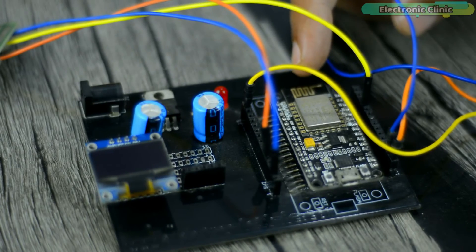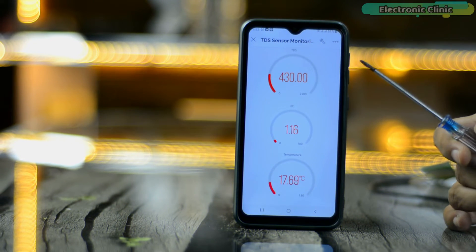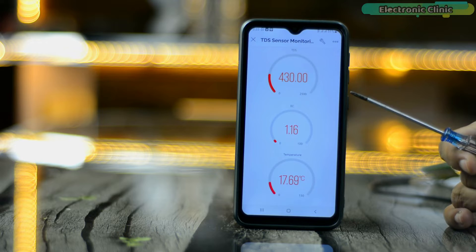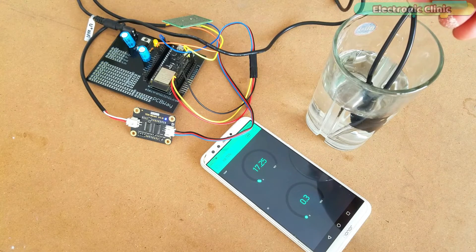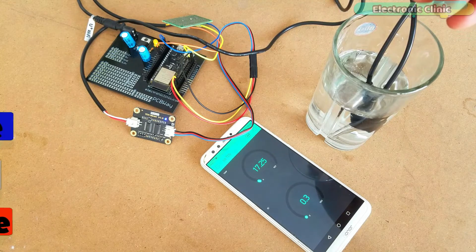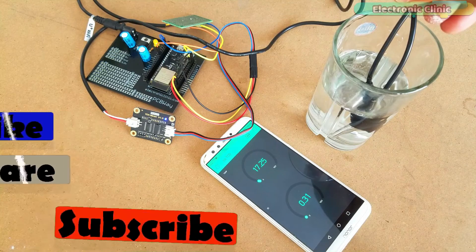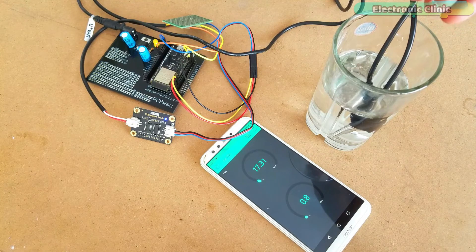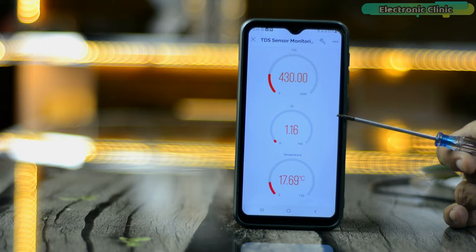So today I will be using NodeMCU ESP8266 Wi-Fi module. Number two, the second reason I am making this video is that the older version of Blynk, or Blynk Legacy, is now closed for new user registrations and it's going to be completely shut down on December 31, 2022, and you will no longer be able to use the older version of the Blynk application. So in this video, I will be using the new Blynk 2.0.